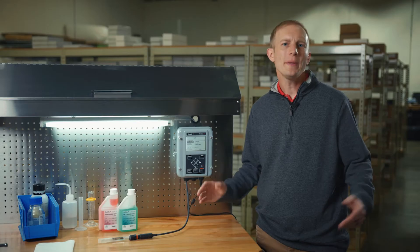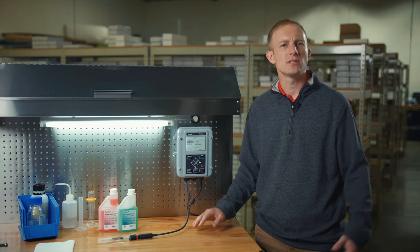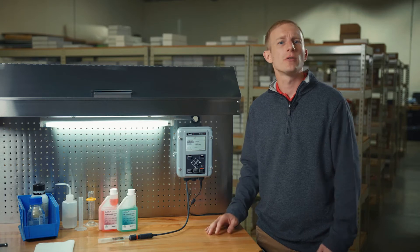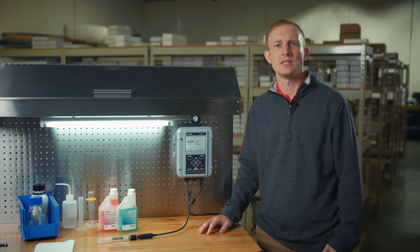Once within the calibration menu, we'll select the MemoSense pH sensor connected to channel 1 of our transmitter. I will be conducting a CALMATIC or automatic calibration today, but here you can see the different options available for calibrating. The Protos enables us to perform a manual calibration, a product calibration or a single point standardization, adjustment of the electrode slope and zero point via data entry, and lastly, adjustment of the internal temperature detector.